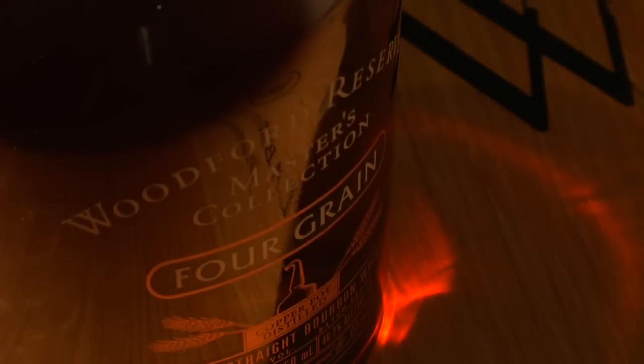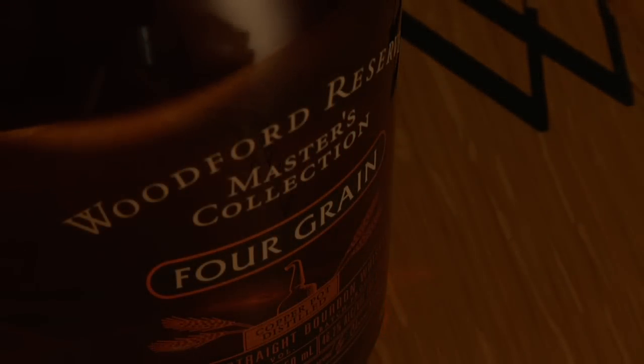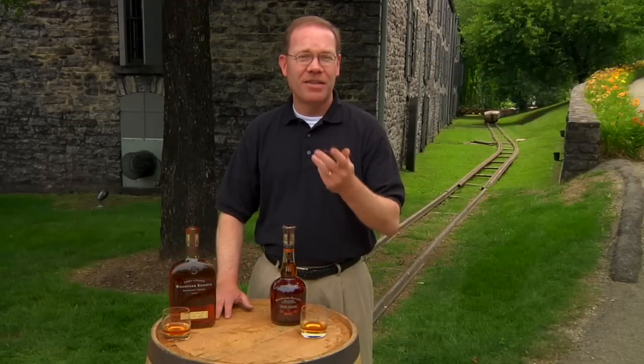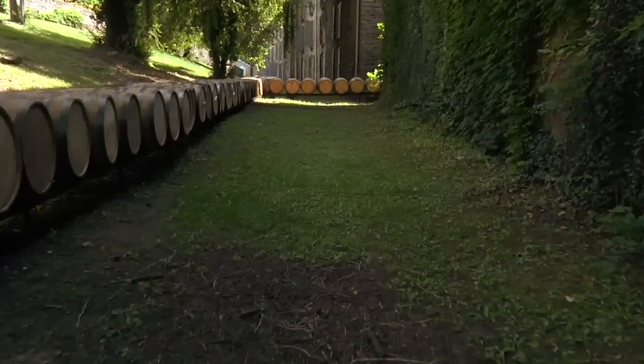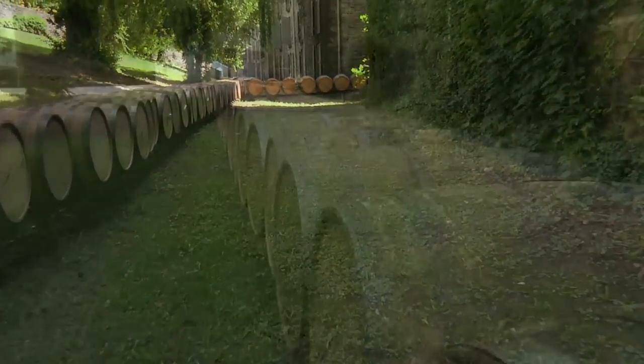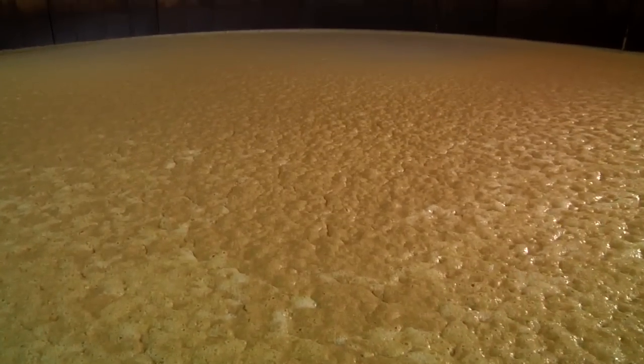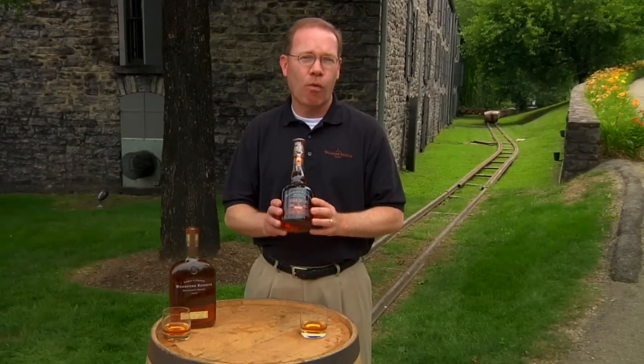Four Grain is self-explanatory — we changed the grain recipe. Woodford is made of a corn, rye, and malt recipe. Four Grain is corn, rye, wheat, and malt. By simply changing the proportions of our grain and adding wheat, while keeping the same yeast, water, distillation, fermentation, and maturation processes, we created a totally unique whiskey.